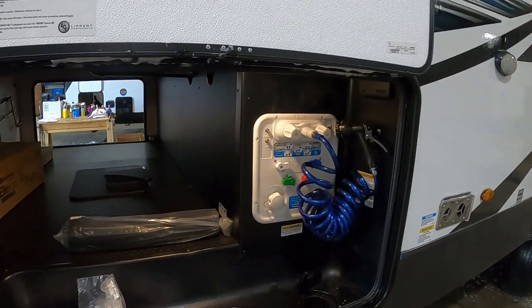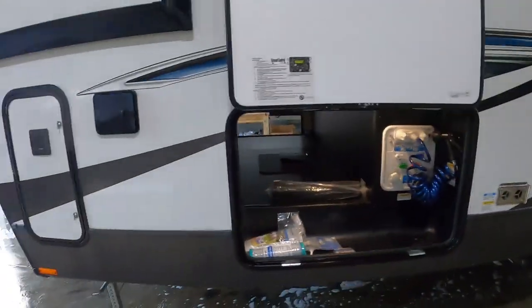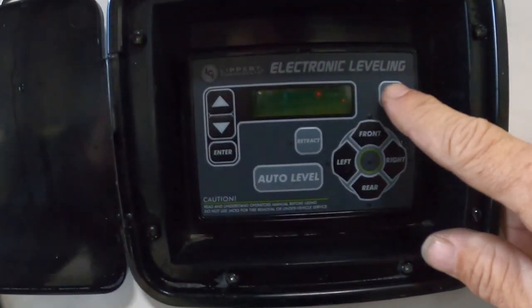Once we arrive and unhook our hitch, the first thing we're going to do is level our unit. Inside your front storage door there are instructions on this, but they're actually pretty easy. Open this up — first thing we're going to do is turn it on over here.